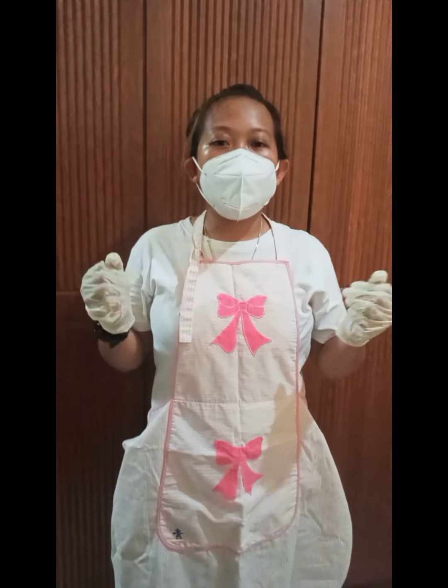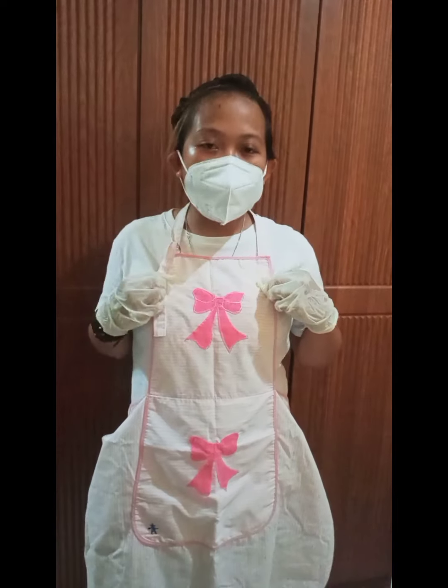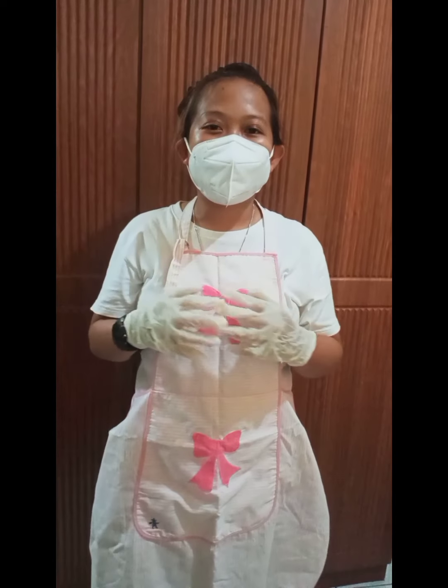Let us wear our PPE or personal protective equipment like gloves, mask, apron, and hairnet. So let's start!